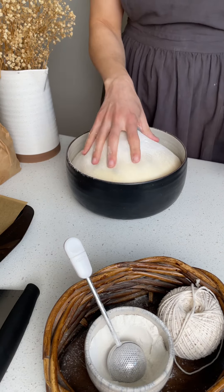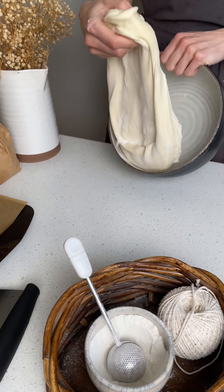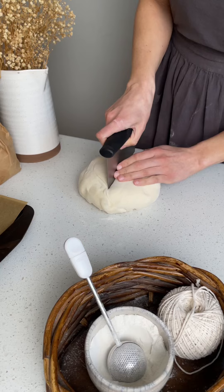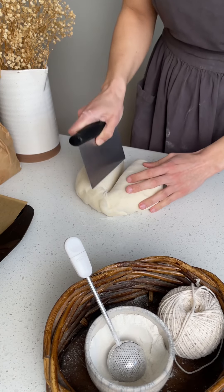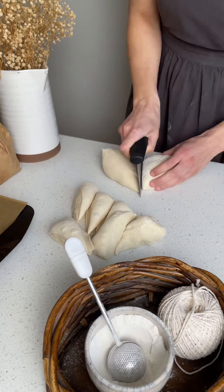The next morning, take it out of the fridge, play with the bubbly dough a little bit, and divide it into 12 roughly 80 to 85 gram pieces.